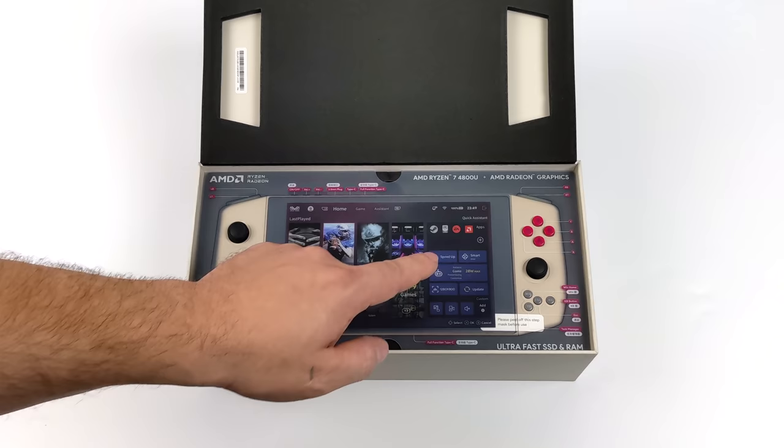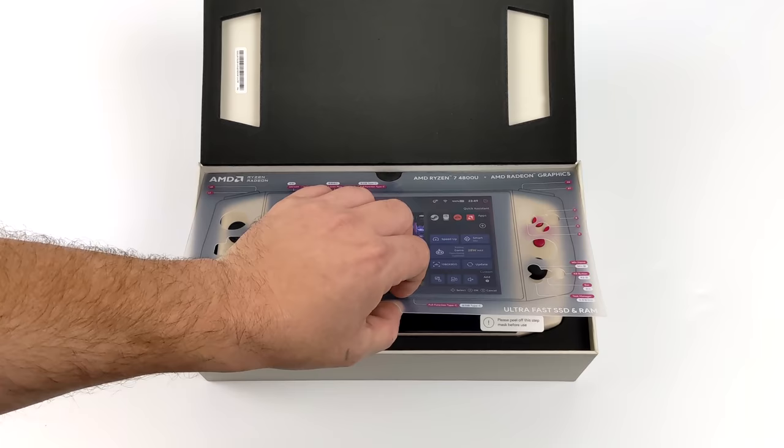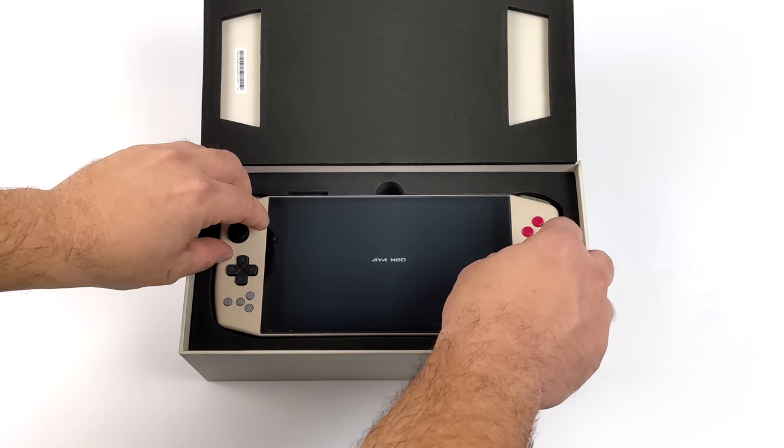Since this is the Retro Power version, we do have a new color scheme. As you can see, this is very reminiscent of the old NES controllers. We kind of have that beige coloring, and we've got the red action buttons, but we still get all the extras like the analog sticks, the shoulder buttons, the triggers, and all of the menu buttons. Personally, I'm a huge fan of this — I think it looks absolutely beautiful.